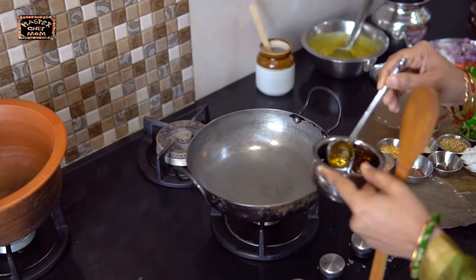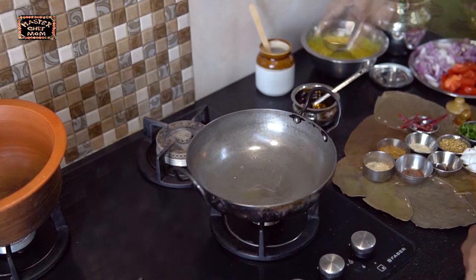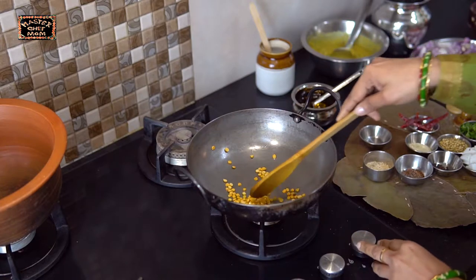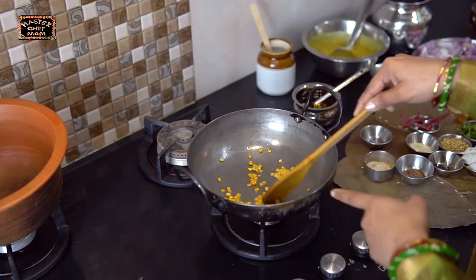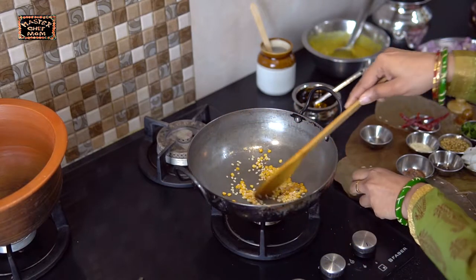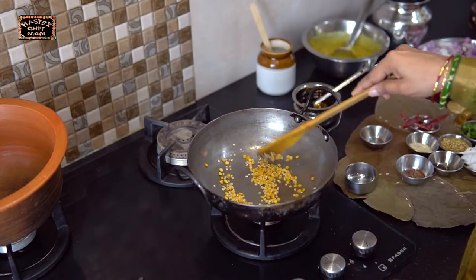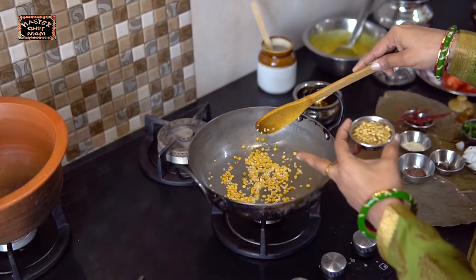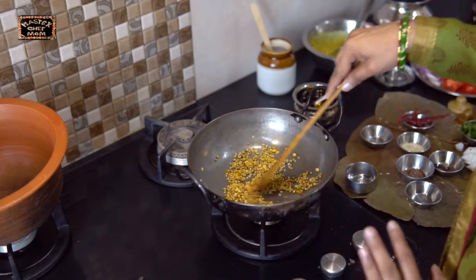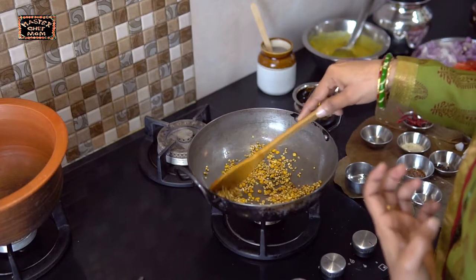First, we are going to make the sambar masala. For that, I am adding a teaspoon of sesame oil and adding channa dal. Let's roast this first. When the channa dal starts getting lightly brown, I am adding the urad dal. Continue roasting. This sambar masala is going to taste really good. The dals have become fragrant; I am adding the coriander seeds. Roasting the dal and the spices is very important — this is going to make the sambar very flavourful and tasty.